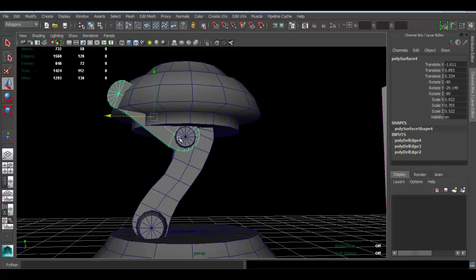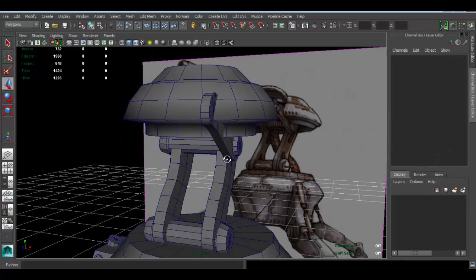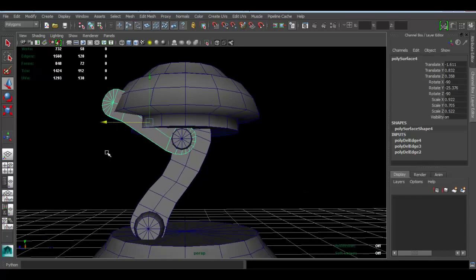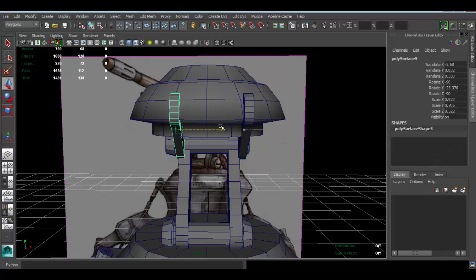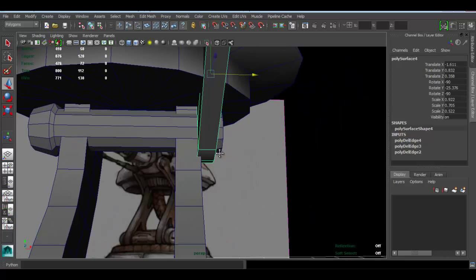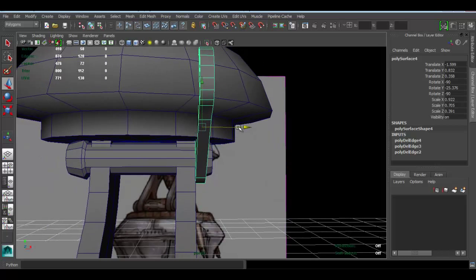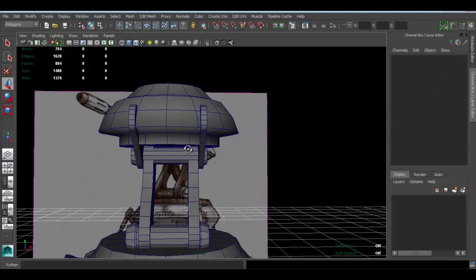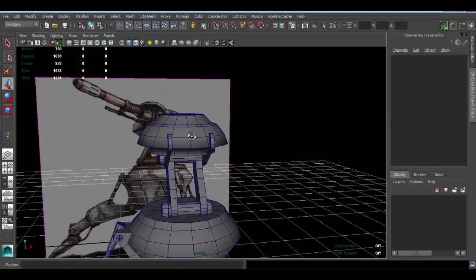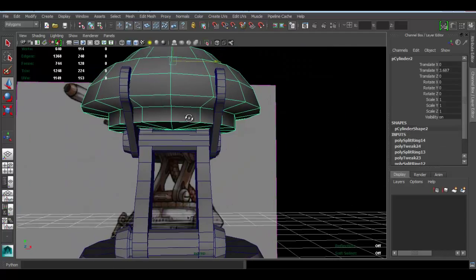Maybe rotate it just a bit more. Of course you don't have to do it exactly as I'm doing it — you can take your time or do whatever makes you satisfied. I'll press Ctrl+D to duplicate that piece so I can have it on the other side. Let me do something else here — I want to scale this and make it not so thick. Ctrl+D now, and move this piece to the side. That's working pretty well. For the sake of this video I don't want to drag on too much with it.